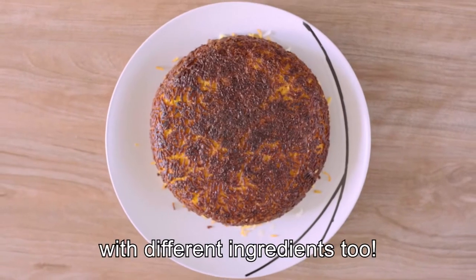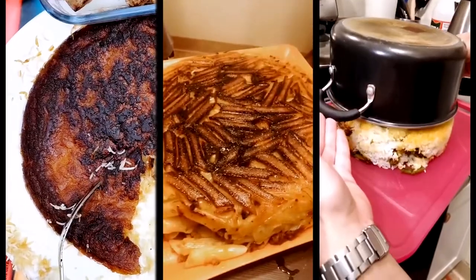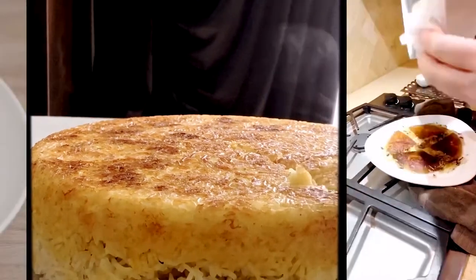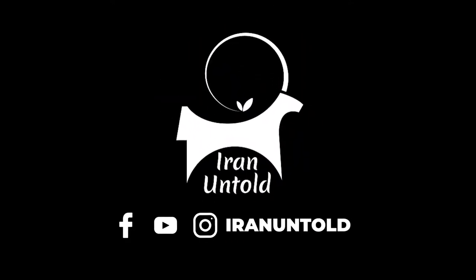You can make your Tadiq with different ingredients too, and in your own special way. It really is a thing of beauty. So how does your Tadiq look? How's your flip? What about that crunch? Have a go and share your Tadiq with us. Let's go.